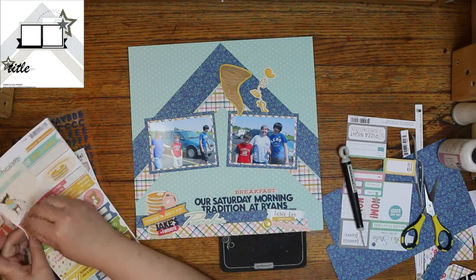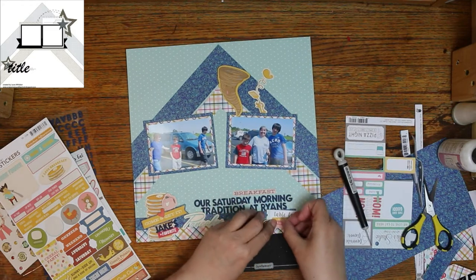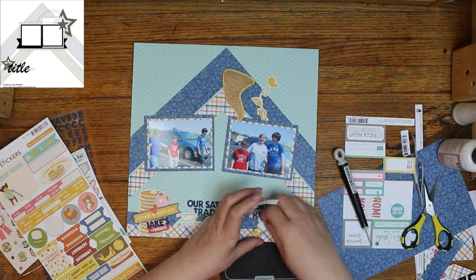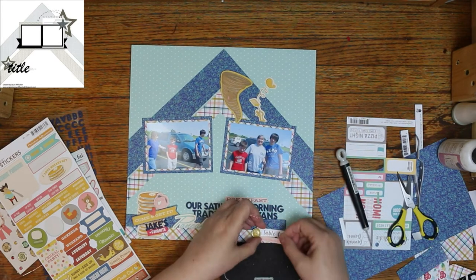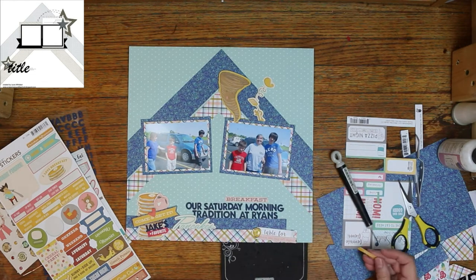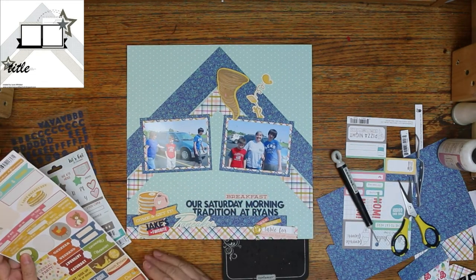I'm putting one of my brads on this layout — it's the one with a fried egg. I do have two or three packages of brads and a couple of packages of flare. But I haven't used any of the flare because they're all rusted. The brads are fine, but the flare are all rusted.